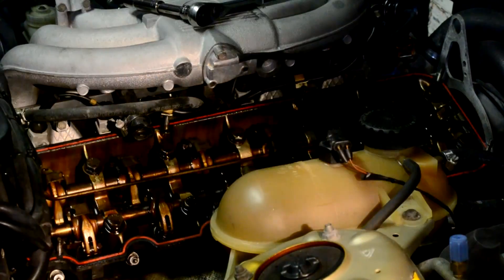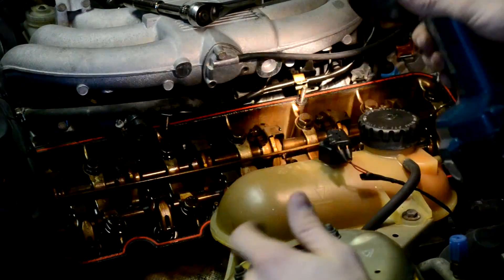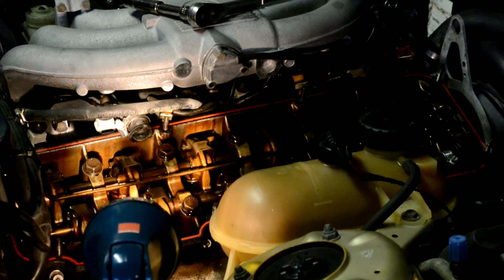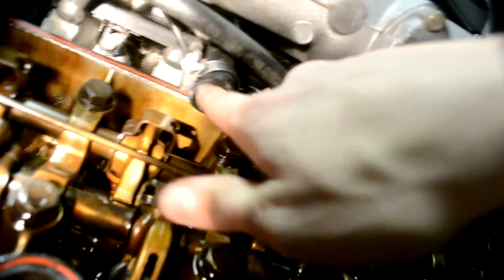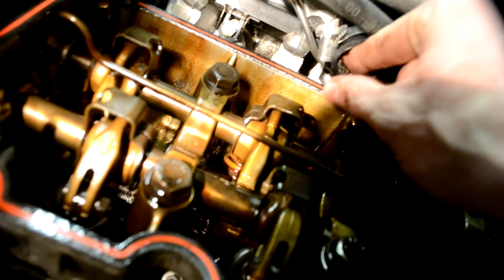Now that the valve cover is out of the way, you want to do a thorough inspection on the valve train. Check for any loose or broken parts and replace as necessary. This is also an optimal time to do a new gasket on that breather hose, because when I looked down mine, all I saw was buildup of old oil and debris. It actually restricted my finger from going in — I opened up the hose clamp all the way and could not get my finger any further, and I was pulling out so much gunk and oil.